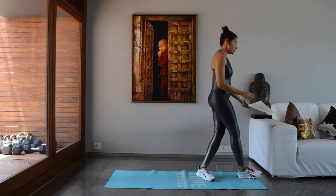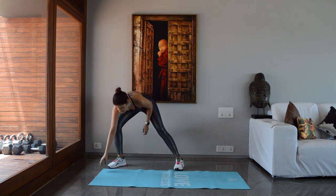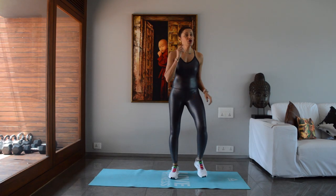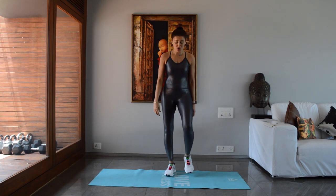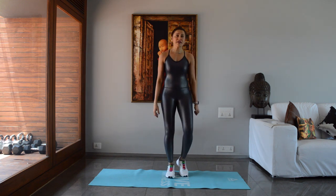Before we start the workout, let's warm up. Come on your mats — I hope all of you are wearing shoes, and if you're not, it's okay. Just don't jump if you don't have a mat either.